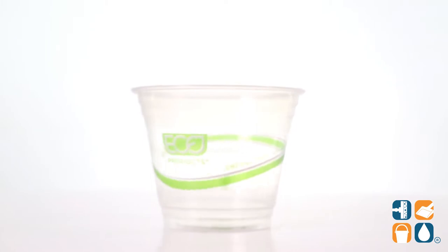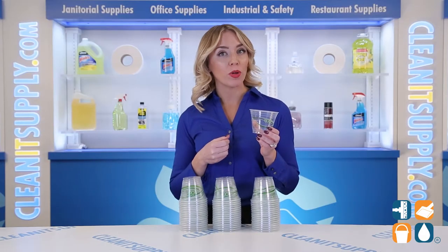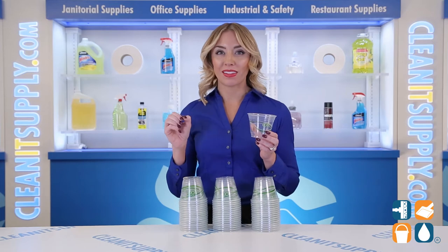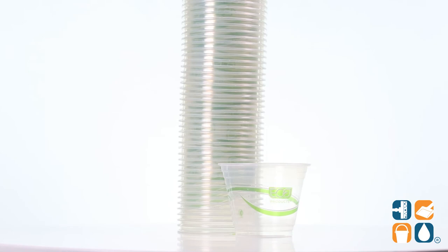These 9-ounce Cold Drinking Cups are a great alternative to conventional plastic. Each cup is 100% renewable and compostable. The unique construction is made with engeo-biopolymer — this is a plant-based plastic. Pretty cool, huh? So let's cheers to making the world a greener place, one sip at a time.